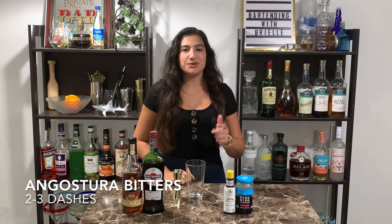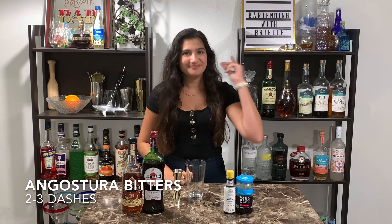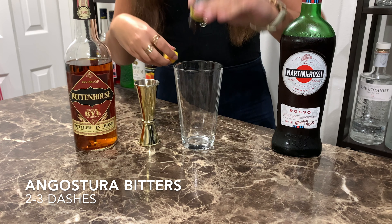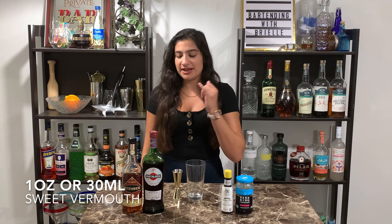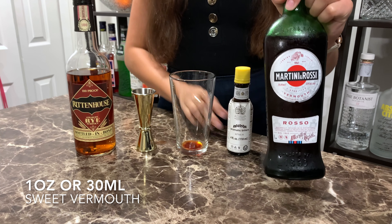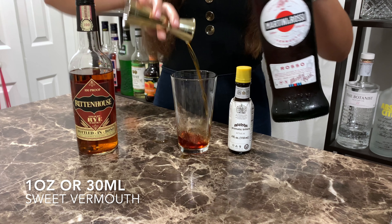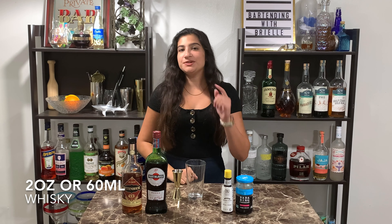I'm gonna start out with two to three dashes of my Angostura bitters — that is pretty much up to personal taste. Next up, one ounce (30 milliliters) of my sweet vermouth. Following that, two ounces (60 milliliters) of my rye whiskey.